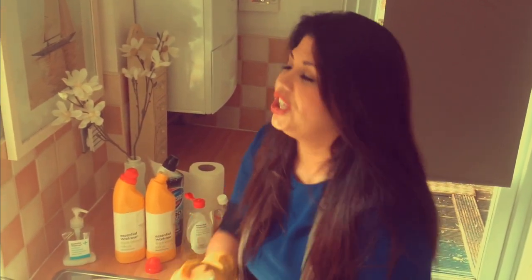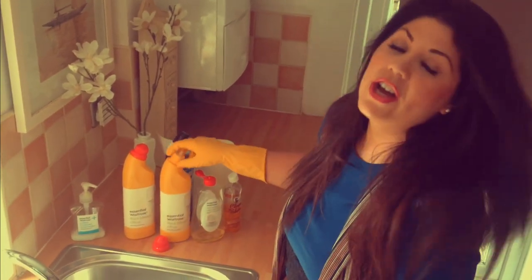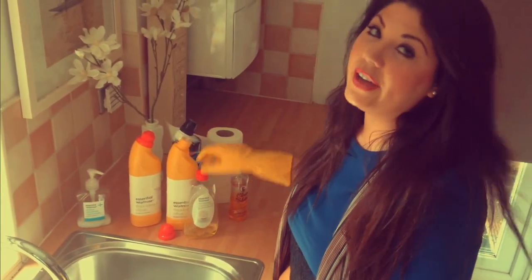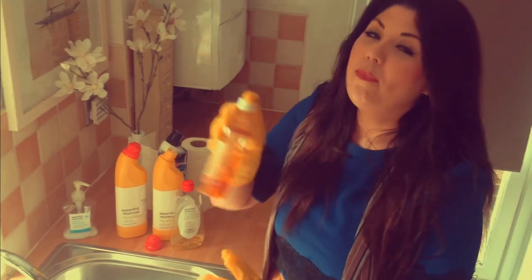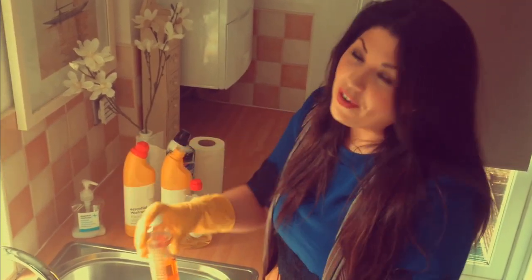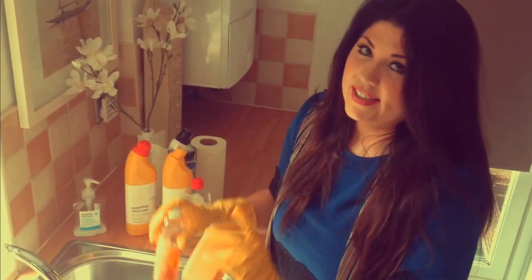Okay, so what you're going to need is: a pair of gloves, a sponge, our trusted friend bleach, some dishwasher rinse aid — you can get this in most stores — some kitchen roll, and the final thing, which is optional, is orange oil. We'll get to all the different stuff we're going to be using later.